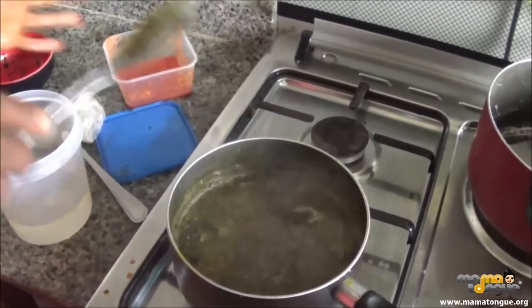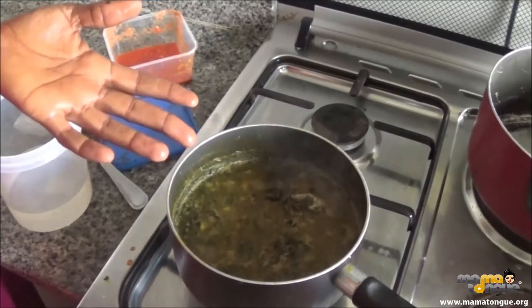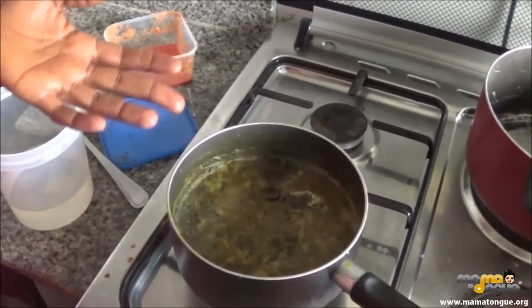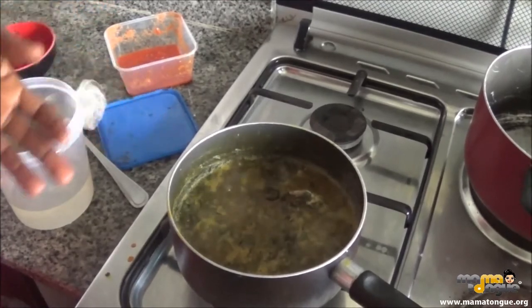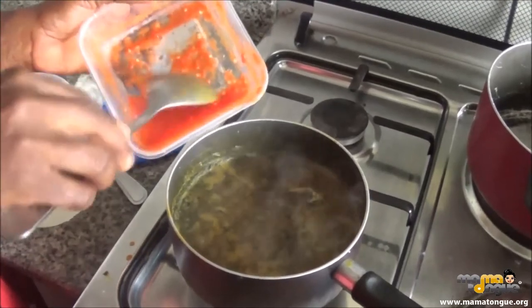I have not added my Maggi yet — you can see it's very tasty already. The stock was already spicy. I am going to add my pepper to it now.